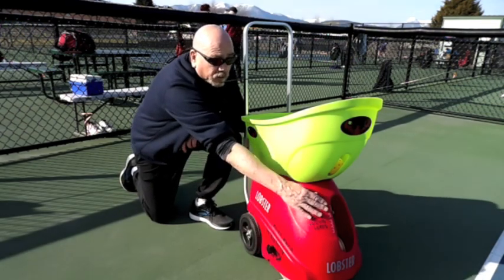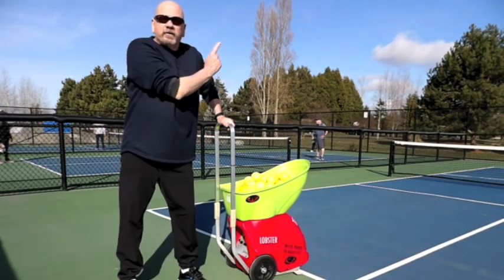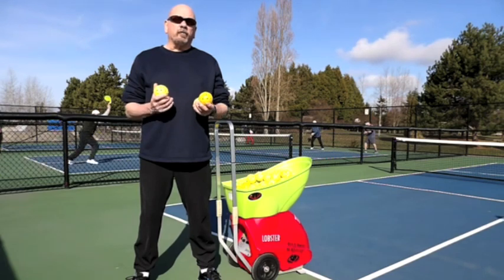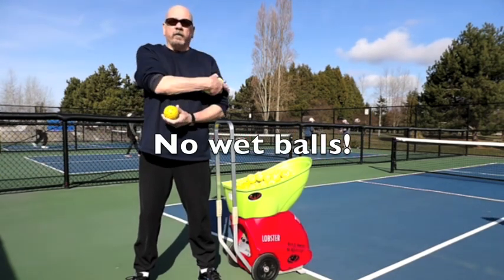Do not touch this lever. Use common sense and never ever stand in front of the machine when it's running. Another important rule: do not use the lobster when it's raining or wet outside, and no wet balls in the lobster.